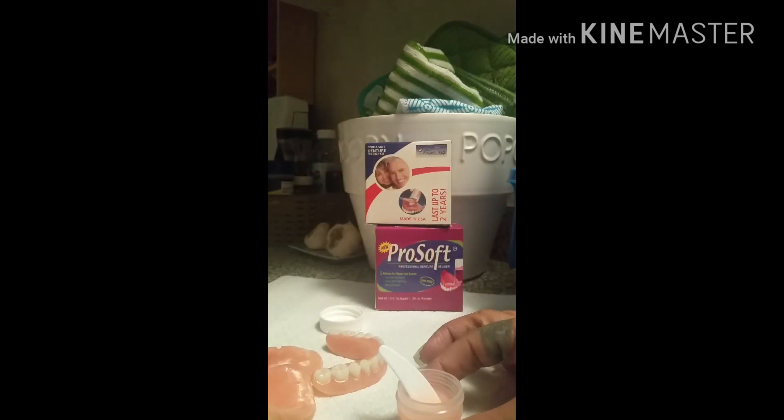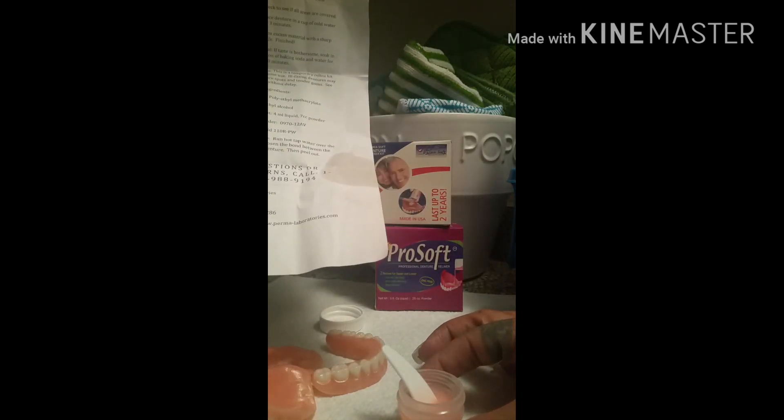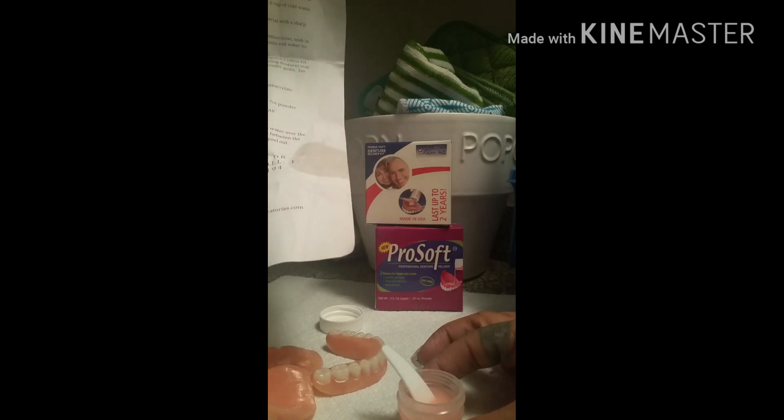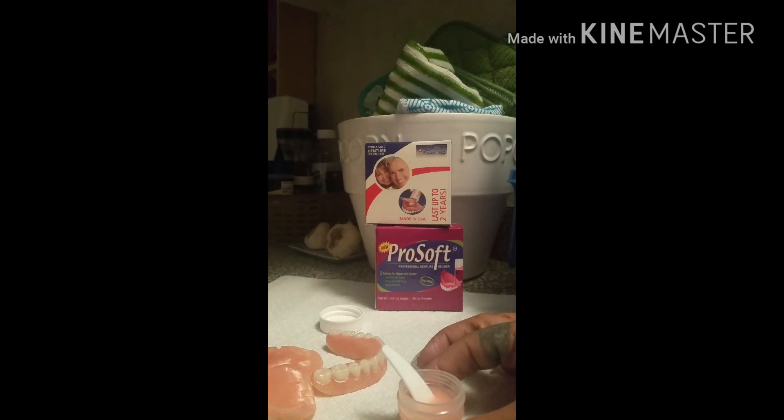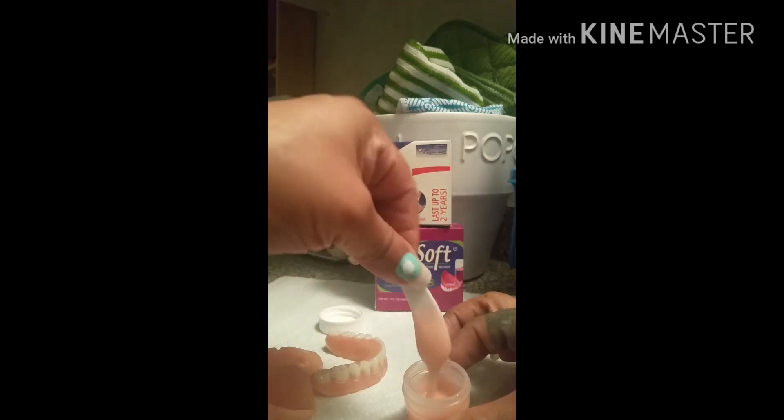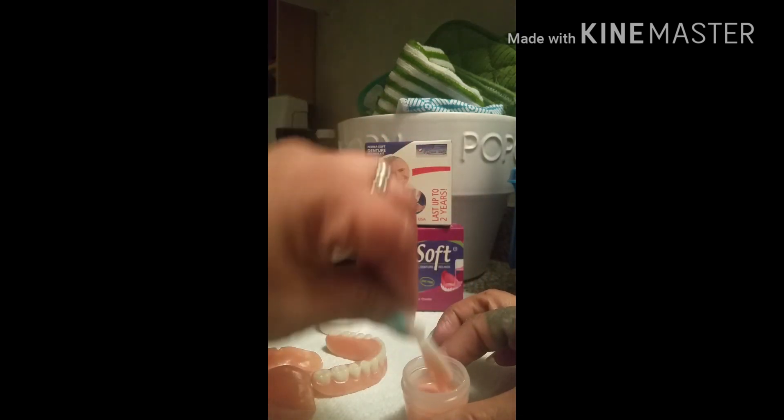It says right here: rinse your mouth with water and insert the denture into your mouth, bite down for three minutes — this will take the impression of your gums. That's what we're going to do. I'm going to pour it in now. You can actually feel the change in the liquid as it sets — nice!